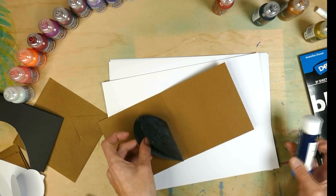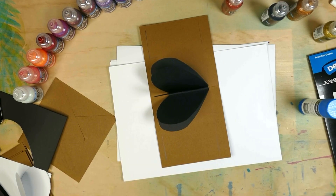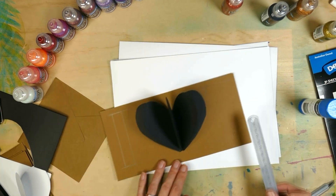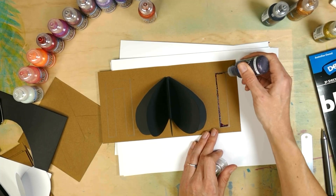And now we're going to glue that heart into our card. Now you've got your heart in the card, you want to put an I on the left hand side and a U on the right hand side. That will make the card say I love you.